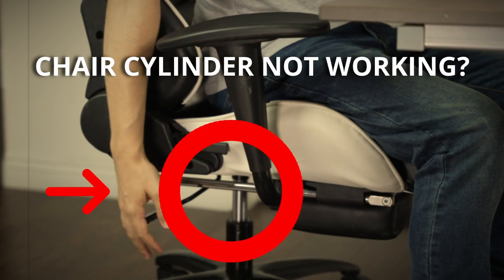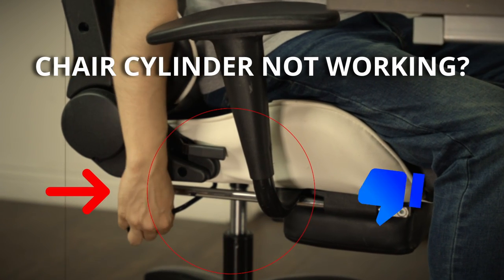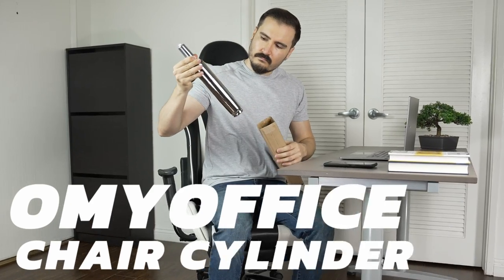Are you tired of not being able to adjust the height of your chair when you want to? Don't worry, we got you covered. Introducing Oh My Office Chair Cylinder.